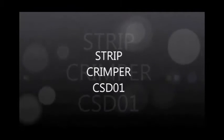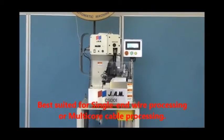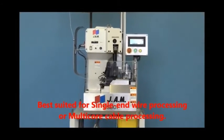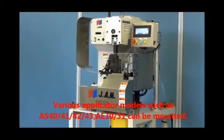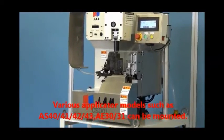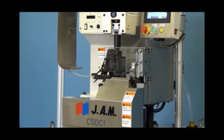JAM introduces its compact and high performance stripping and crimping machine, the Strip Crimper CST-01, best suited for single wire processing or multi-core cable processing. Various applicator models such as AS40, 41, 42, 43, A30, and A31 can be mounted on this machine easily.